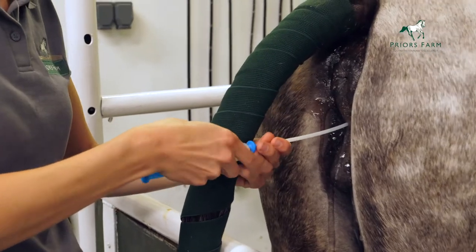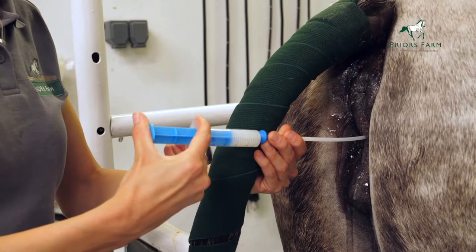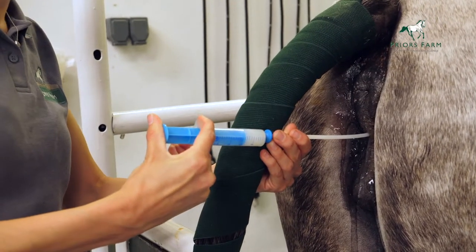Once we're happy that the catheter is in the right place, we then inseminate the mare with the semen and carefully withdraw that catheter. And that is it.